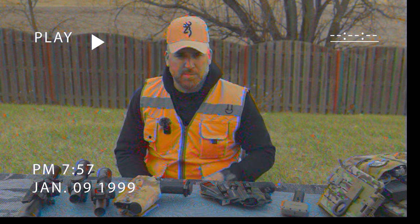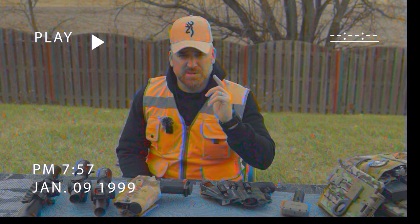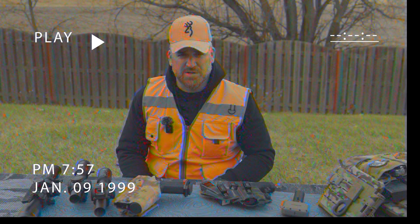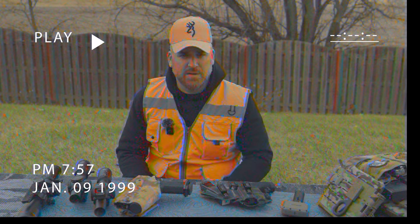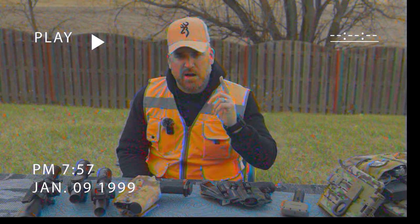Gene and Roy here again, busting some more FUD myths. Roy was telling me about some questions he was getting on the internet. One question we saw was: what was the best way to zero your pistol optic? We were laughing because it was just so easy — you use a ladder. If you want to learn more about that, head on over to brownells.com.